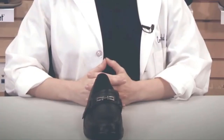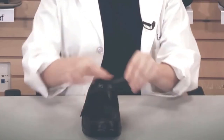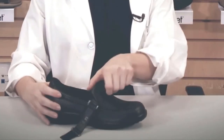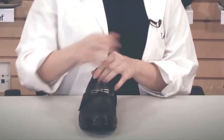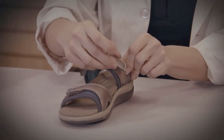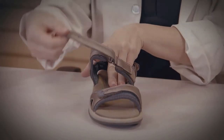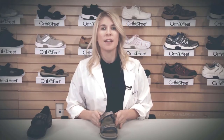Another feature of OrthoFeet shoes is the two-way strap system. This has Velcro fastenings on either side of the shoe, allowing for easy access and an easy slip-on design with a wide opening. The two-way strap system is also available in the sandals, which allows you to adjust the length of the strap. The advantage of the two-way strap system is that it allows you to access the shoe from either the inside or the outside, which is beneficial for those who have trouble reaching down or may have arthritis.